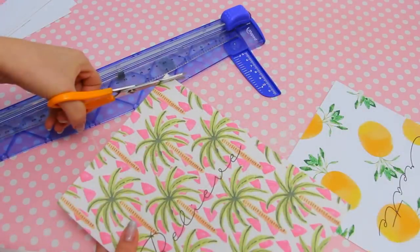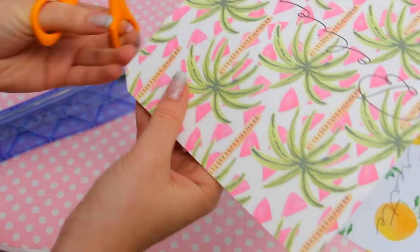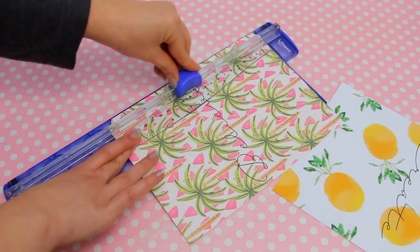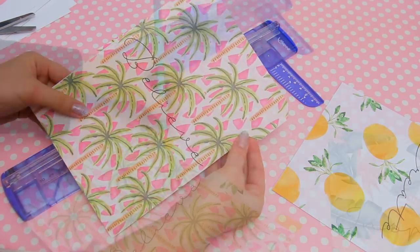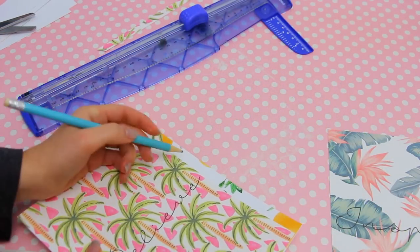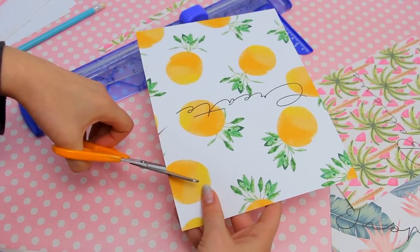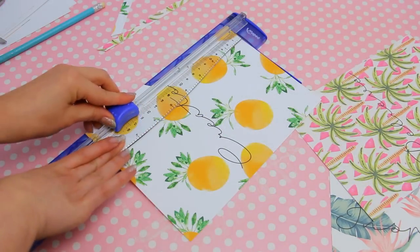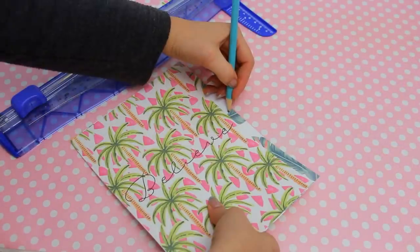Now for the tricky part: take the first divider and cut a tab at the top, then cut a strip down until you reach the tab. Use that to mark the second tab and cut following the marks, also cutting a strip except at the top part. Repeat for the last one. This is the final result — it's more difficult to explain than to actually make it.